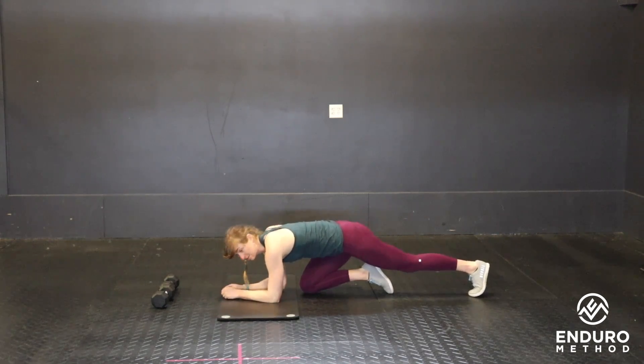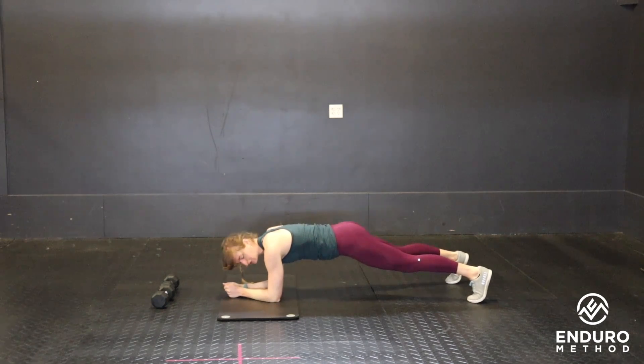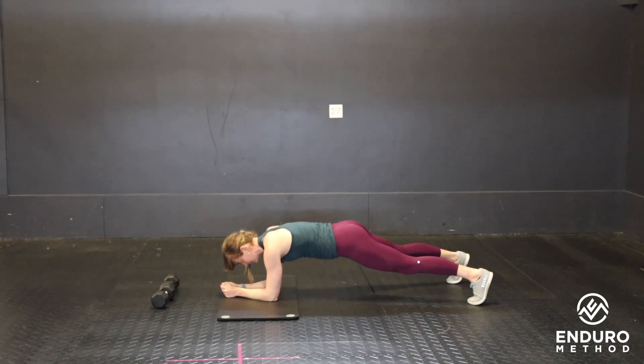It doesn't even have to be weight — it can be a stuffed animal. From here in the plank position, you're just going to reach one arm out, touch the object, bring it back. Alternate sides, trying not to let anything move in the hips.